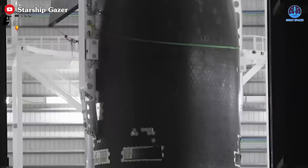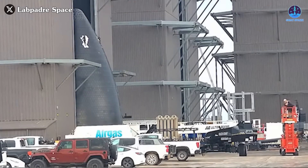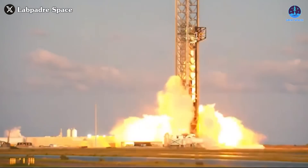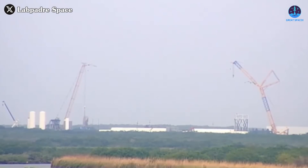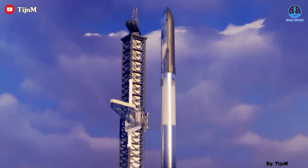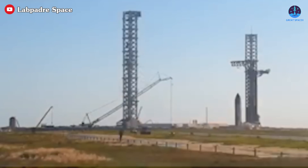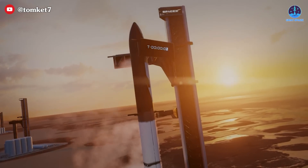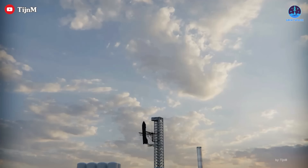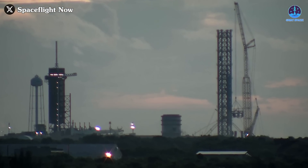SpaceX's ultimate vision is to produce one Starship per day, necessitating round-the-clock operation. Continuous advancements in welding and overall production methods will be critical to achieving this target. SpaceX is also enhancing its testing and launch systems — the flame trench test system, already operational, has proven highly effective, allowing SpaceX to increase its launch rate. Significant upgrades are underway at the launch site, including the addition of Launch Tower B and a new orbital launch mount, key to increasing Starship launch frequency and eventually catching the rocket.